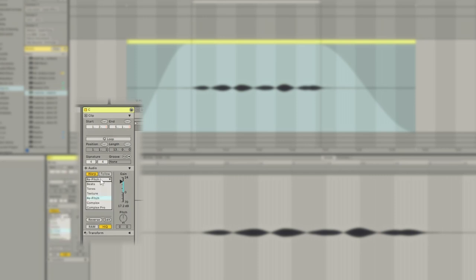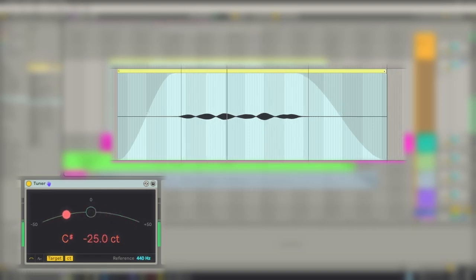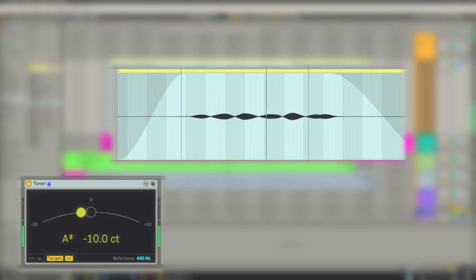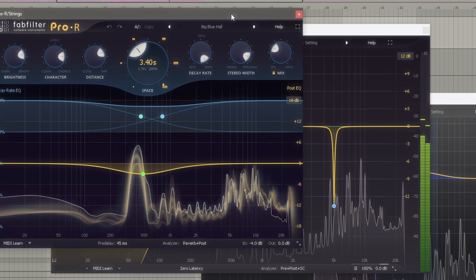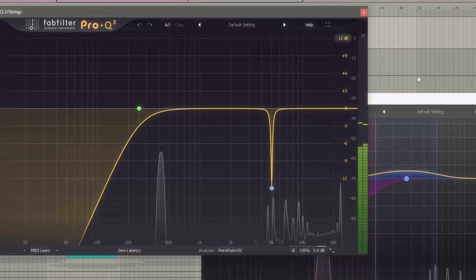You can do this in a way that won't mess with the sound too much if you change the warp mode to repitch. You can then add a tuner to the track, and shift-drag the sample while playing it until you get the pitch you want. This way you won't get any artifacts in the sound, but you will get a longer or shorter sample — which in this instance doesn't really matter. Then I added some reverb and an EQ to filter out the bass and the harsh frequencies.